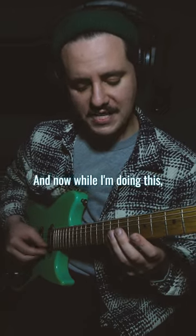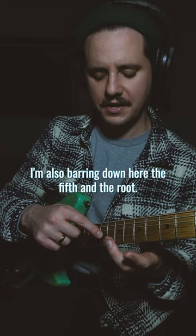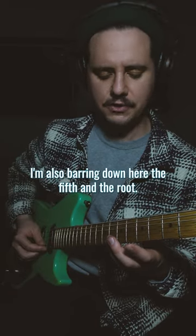And while I'm doing this I'm also barring down here the fifth and the octave, or the root. So you get that. Very cool sound.